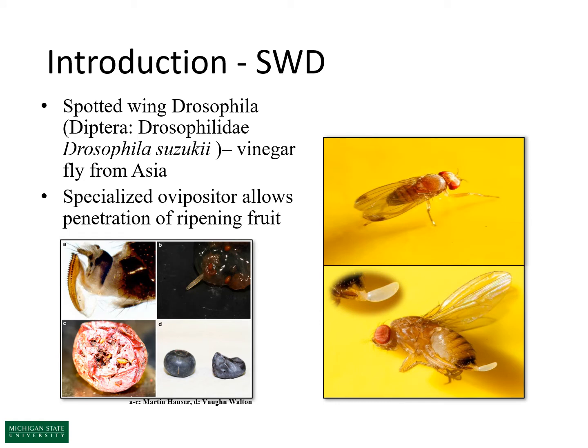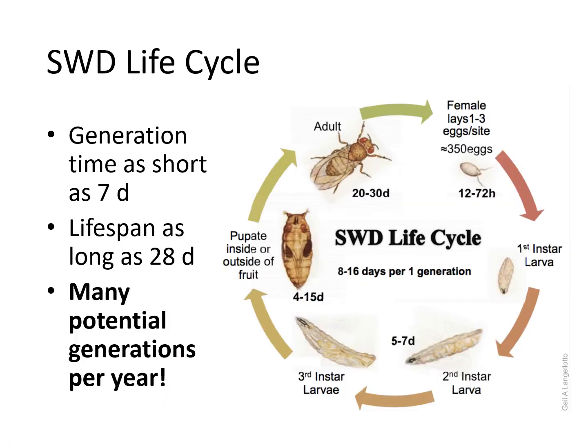Spotted wing drosophila, or Drosophila suzukii, is a vinegar fly native to Asia. Since 2008 it has spread throughout fruit-producing regions of the world, with the notable exceptions of Australia and New Zealand. A key feature is its specialized bladed ovipositor that allows it to lay eggs in ripening fruit, whereas most vinegar flies only take advantage of compromised fruit. It also has a very short life cycle — only 8 to 16 days per generation — meaning many overlapping generations per year, making IPM complicated.